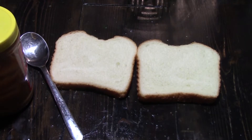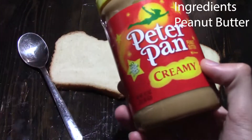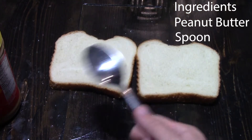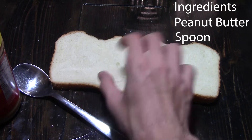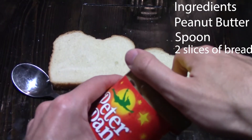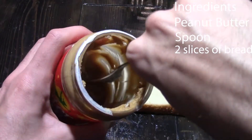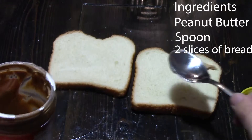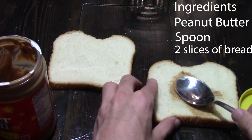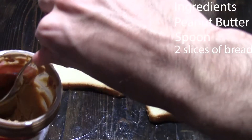To make a peanut butter sandwich, you'll need three things: some peanut butter — I like Peter Pan creamy peanut butter because that's my preference — a spoon so you can smear the peanut butter on the bread, and two slices of bread. First, open up the peanut butter, get your spoon, and get some peanut butter out. Place it on a slice of bread and spread it around so you have even amounts of peanut butter so it doesn't overpower some sides.